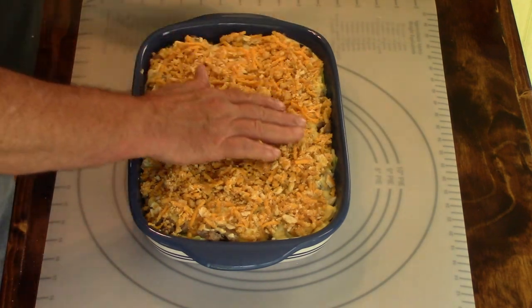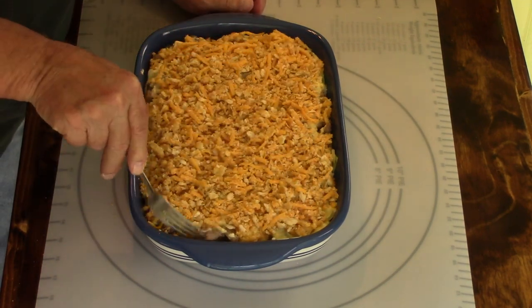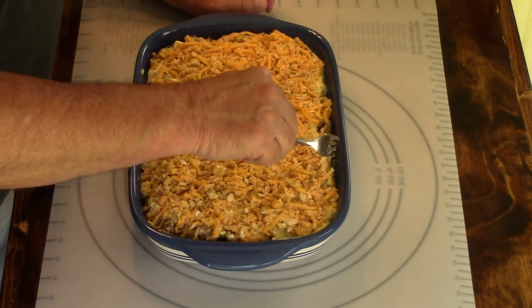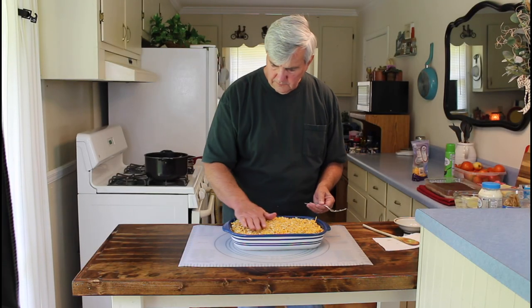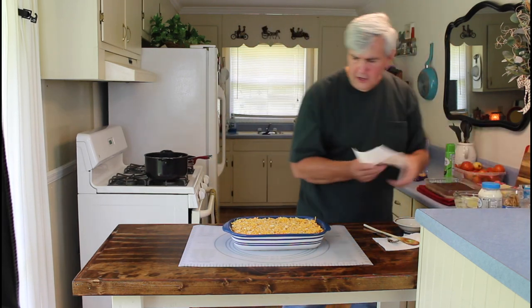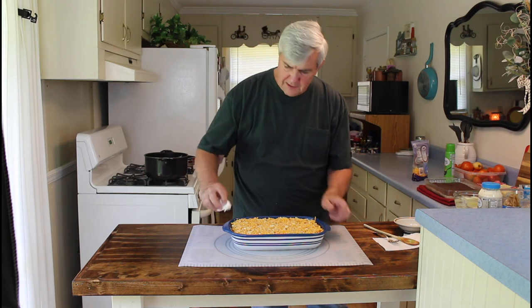Okay, there's a little piece of cabbage right there — I'll just push that down in there good and deep, and there's one right here, I'll push it down as deep as I can. Okay, there it is. It's ready to go in the oven. I'll be cooking this in the oven on 350 degrees for 30 minutes.